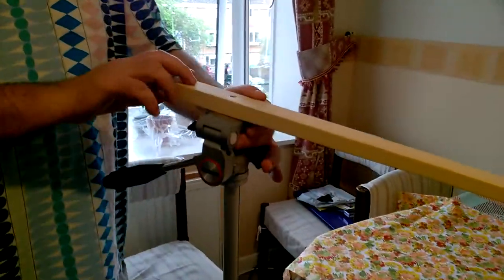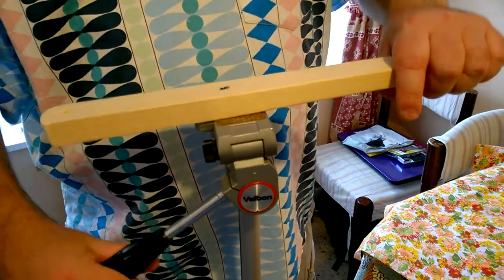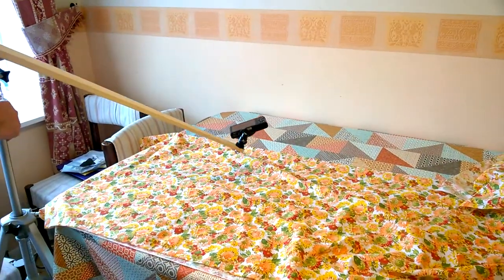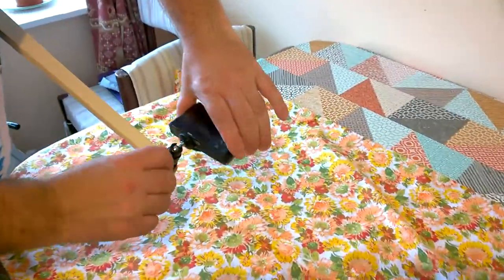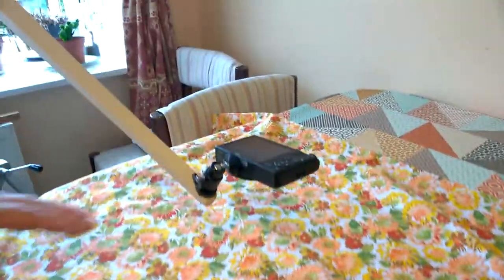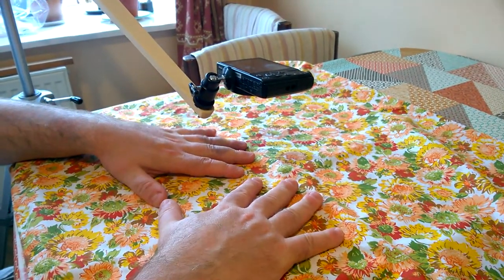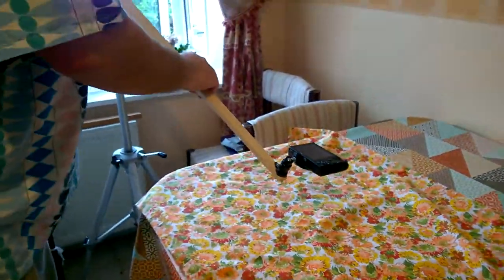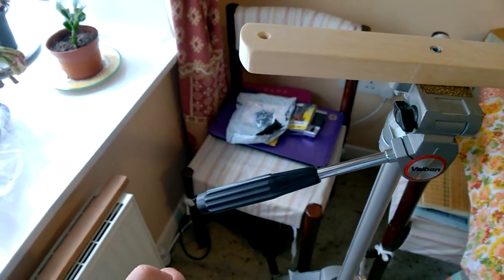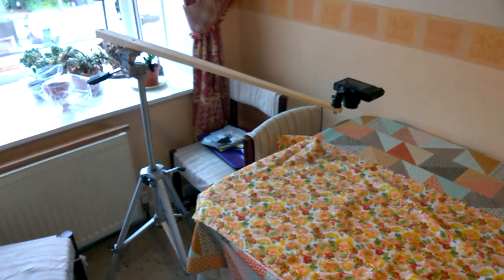It just screws onto the tripod plate right here, and then we've got the articulation of the tripod itself to provide any movement and positioning we want, so we can get it right over whatever we're working on. At this end, we've got that ball and socket joint to give us a bit more flexibility for fine positioning. I can have my hands underneath the camera and you'll get a top-down view of what I'm doing without my arms in the way. I also put a hole in this end — if I want to put a heavier camera on, I can hang a bungee strap with counterbalance weights so it doesn't tip the tripod over. That is how to make a camera boom arm for less than a fiver. Thanks for watching — I hope to see you again soon.